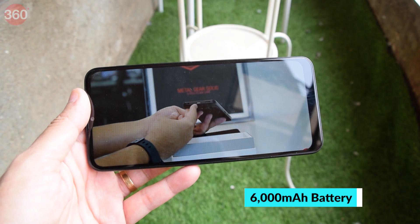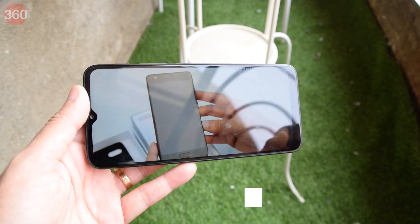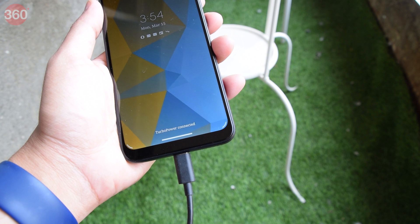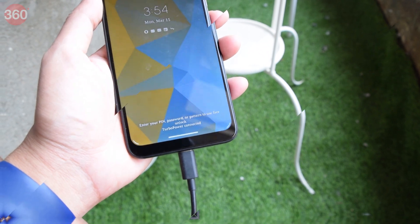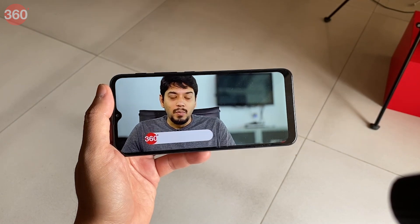Now let's come to the pièce de résistance of the Moto G10 Power and one of the main reasons you would actually consider buying this at this price — the battery life. The 6000mAh battery easily lasted two full days on one charge, and this was with rigorous use too. If you're not a heavy user, you should be able to go well beyond that. Charging speeds are decent for this battery capacity; you can expect roughly a 54% charge in an hour, but charging it fully still takes close to 2 hours. The Moto G10 Power also ran for a little over 25 hours in our HD video loop test, which is pretty good.